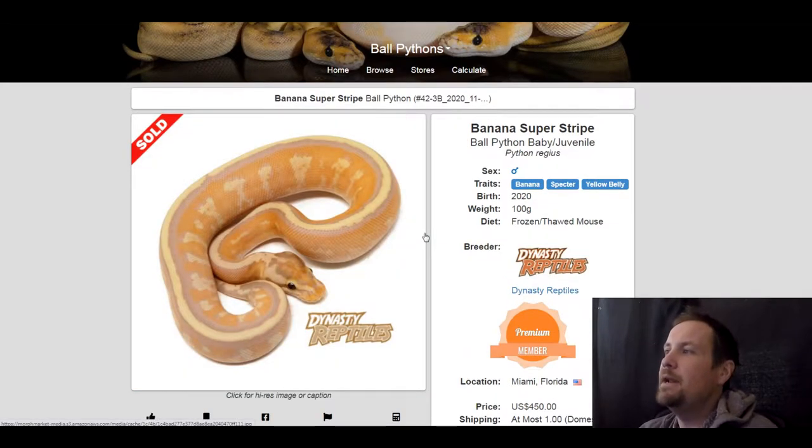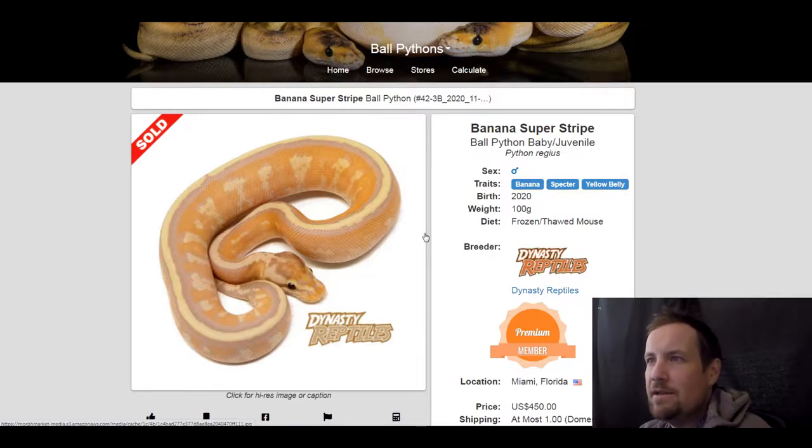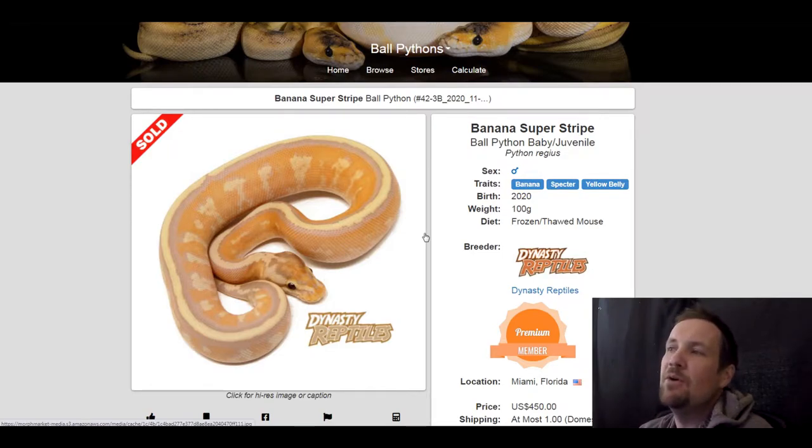This next one is a banana spectre yellow belly. I love how orange and red it is with the yellow stripe down the back — really neat. It's only three genes, so you can add a lot to these or try so many different combinations. This one sold for $450.